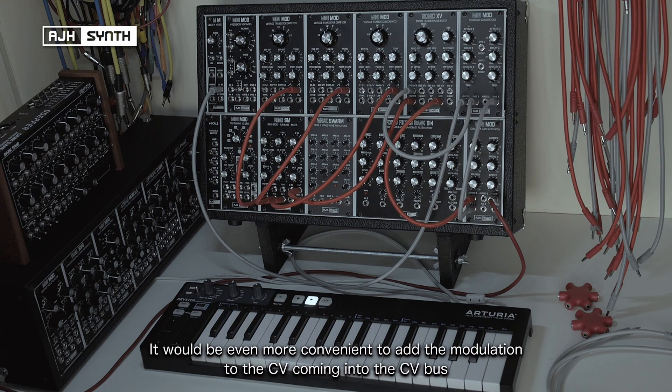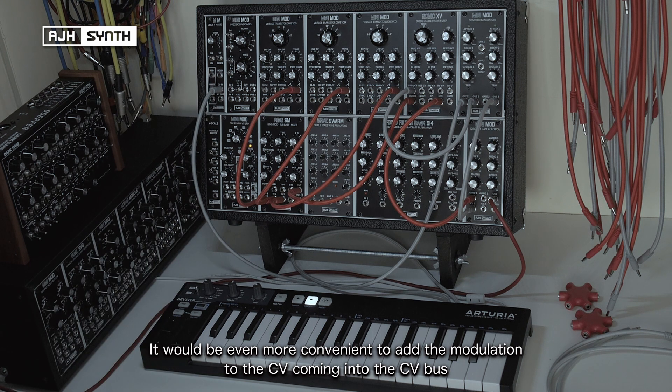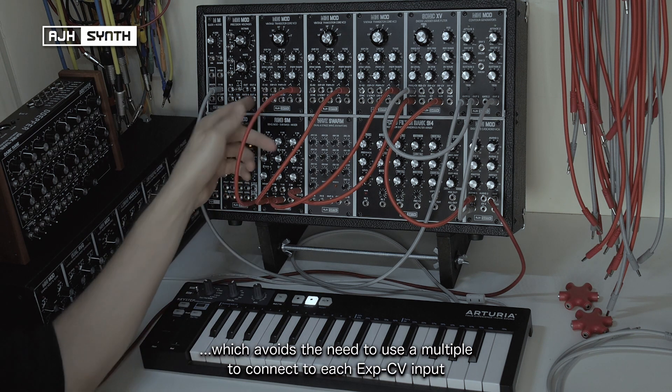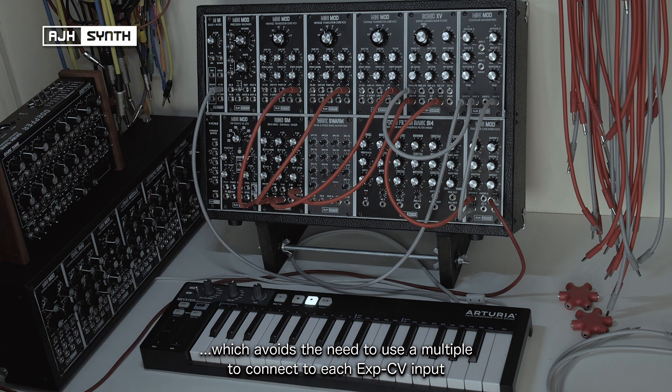But what would make it even more convenient would be if you could add the modulation to the CV coming into the CV bus, which would then mean you no longer have to connect to the exponential CV inputs of the VCOs or use a multiple.